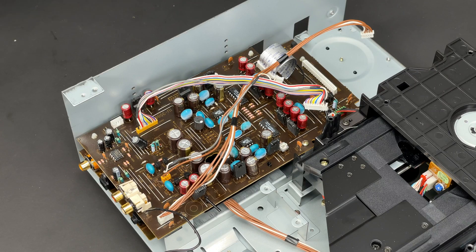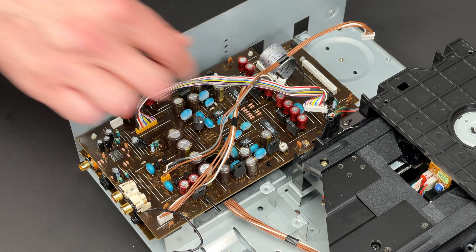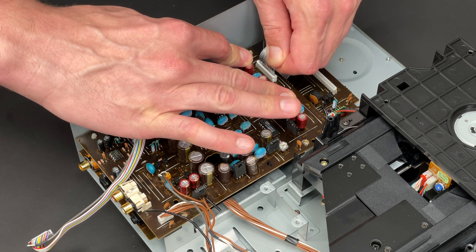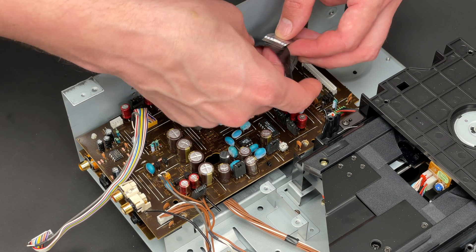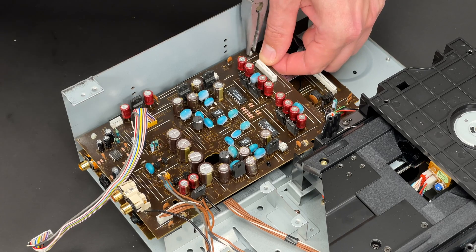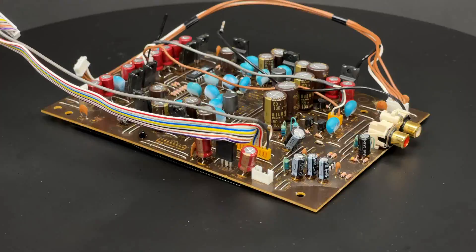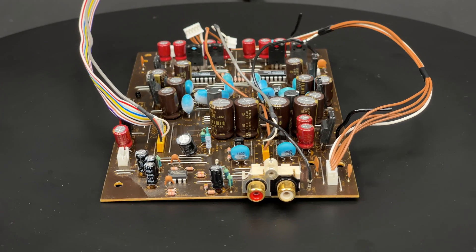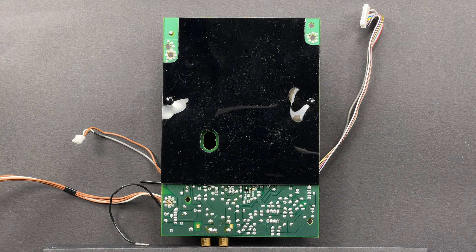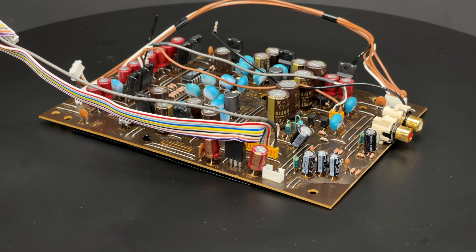My next step would be to extract the audio PCB, which is fixed with two screws and two plastic clips. Before I undo the plastic clips, I must not forget to disconnect the ribbon cable which links the audio and servo PCBs. I will protect the end of the ribbon cable with some electrical tape. Using my long nose pliers, I can undo the clips and extract the audio PCB. One tiny detail that drew my attention was that the audio PCB was protected from the bottom by a black plastic sheet — a minor detail, but things like this are what make it a higher-grade product.